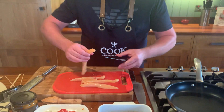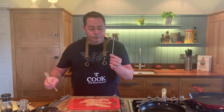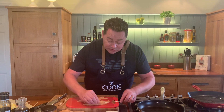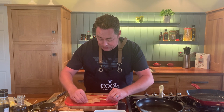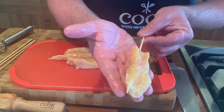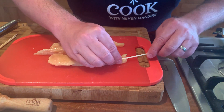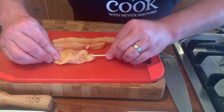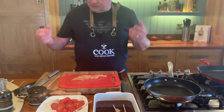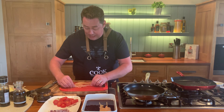Now we get our little skewers. If you want to do these on a barbecue, here's a tip: soak the bamboo skewers for about 10-15 minutes in cold water — that stops them from burning on the barbecue. Just thread the slice of chicken onto the bamboo skewer like this — it doesn't really matter which end you start. You don't even have to put them on skewers, but there's something lovely about eating something off a stick.